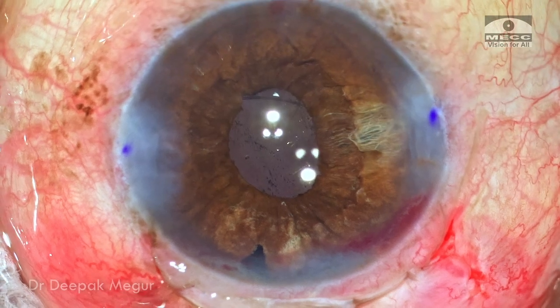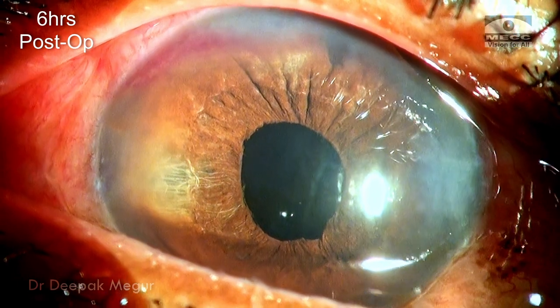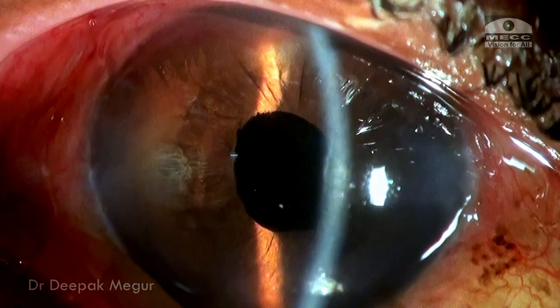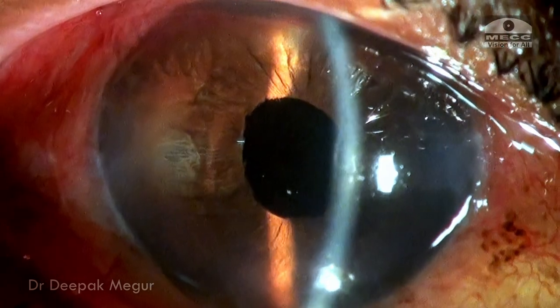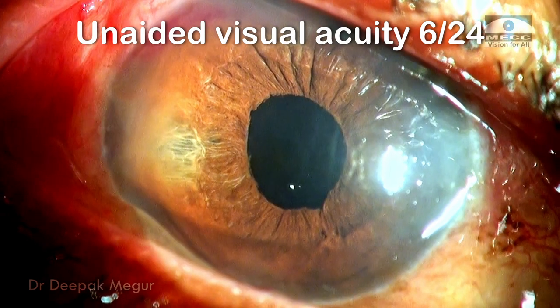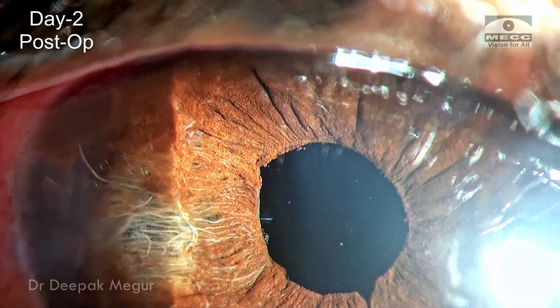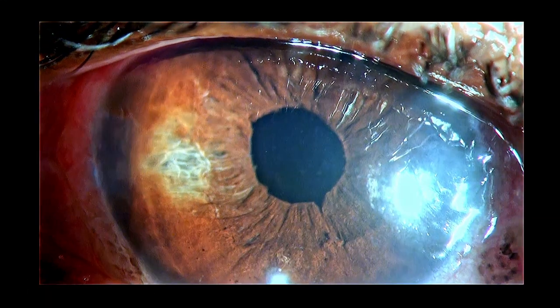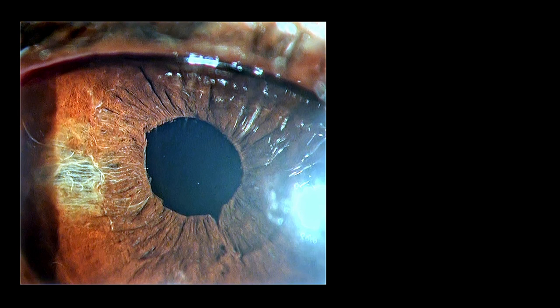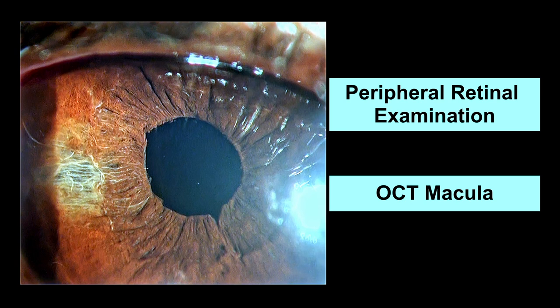The case is done. These are pictures taken six hours after surgery — the cornea is clear, the chamber is well formed, there is no vitreous in the anterior chamber, and the lens looks stable. The patient had unaided visual acuity of 6/24 on the next post-op day. In subsequent weeks, she is monitored with dilated fundus examination to look for any peripheral retinal breaks and the macula, and she undergoes OCT macula to look for cystoid macular edema.